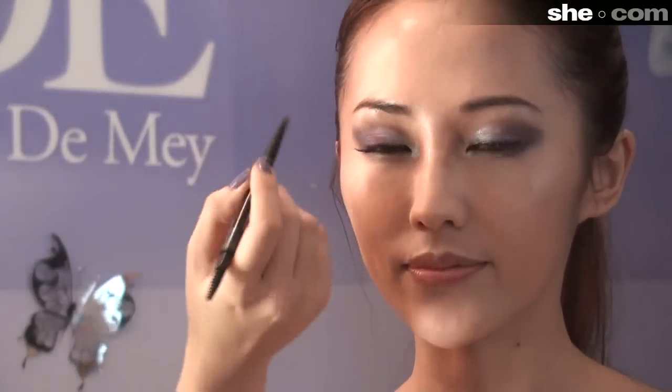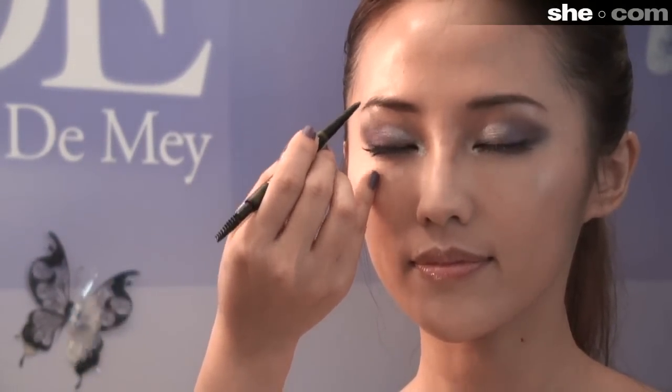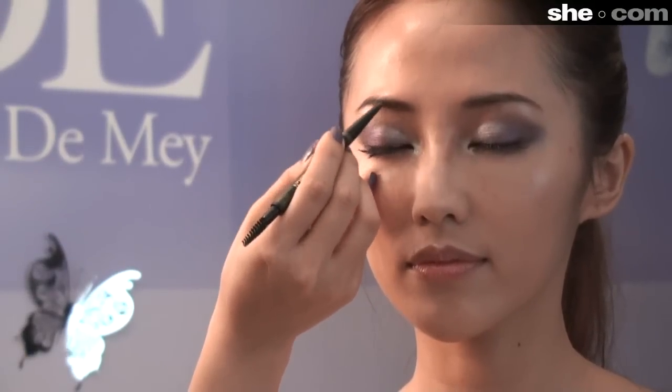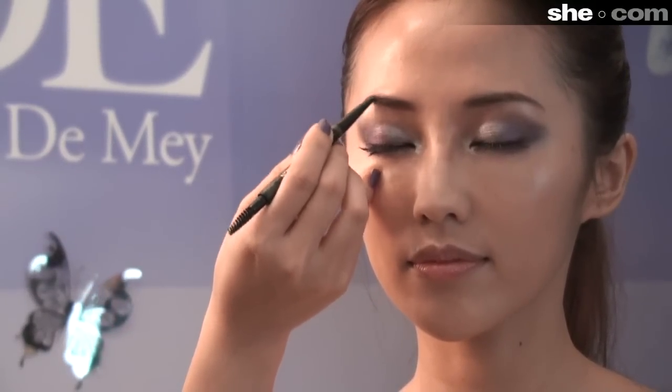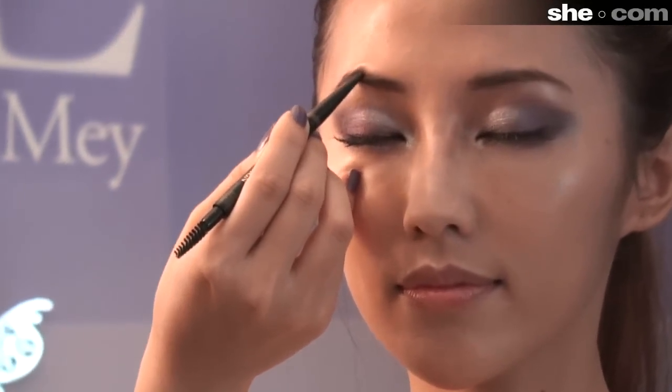Then take your brow pencil, your regular brow pencil, and blend it in. What you're doing is you're darkening the outer corner so it gives your brows more definition. It can give you a really nice, sexy look. And it also really helps build up the arch on your brows.